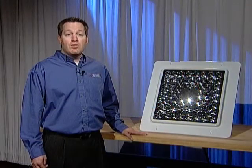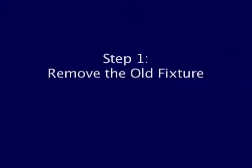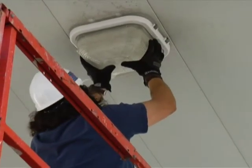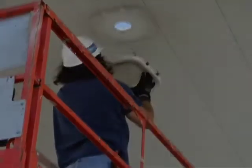Now that we have our tools and materials, we are ready to install the light. Step 1: Remove the old fixture. Remember, primary wiring should be worked on by a licensed electrician and all power should be off before working.